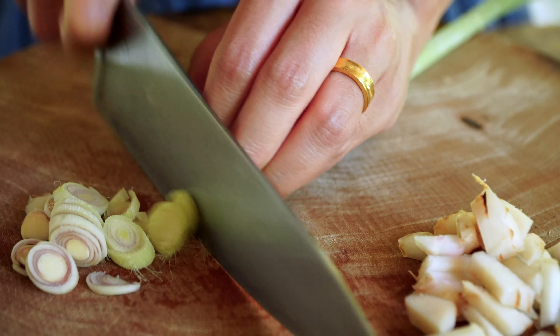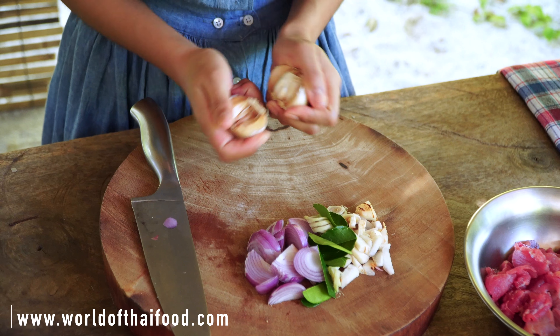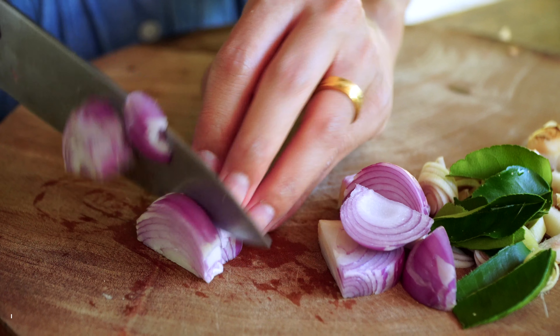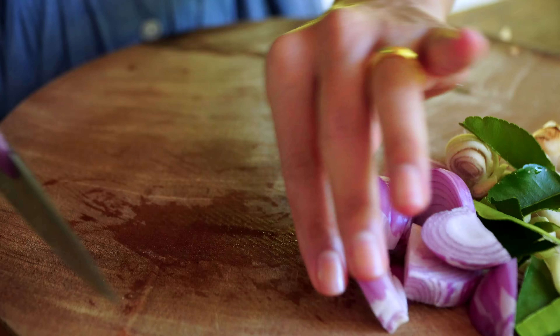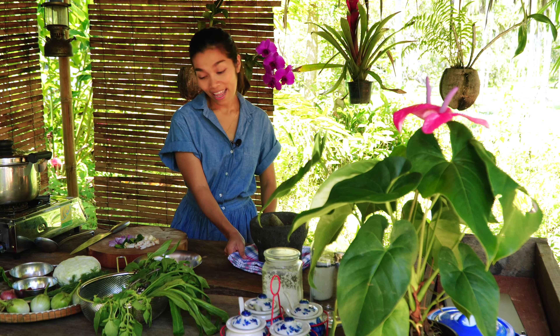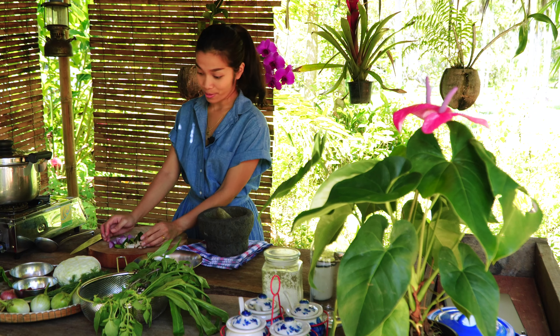So the first step, we are going to make the paste. For the paste we are going to need galangal, lemongrass, kaffir lime leaf, garlic, shallots, and dry chilies. Now we have the ingredients for the paste ready, so next I'm going to pound them all in the mortar and pestle.